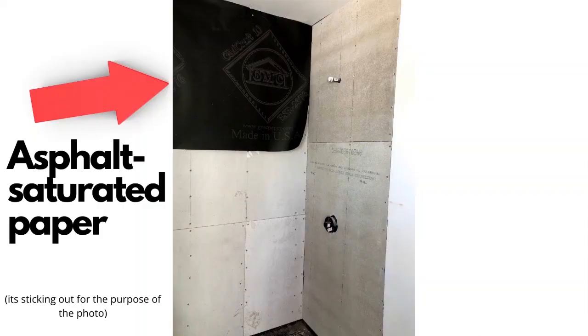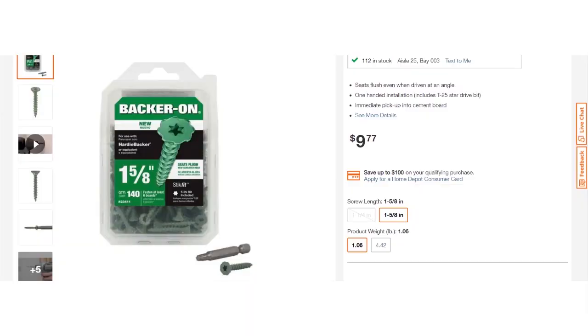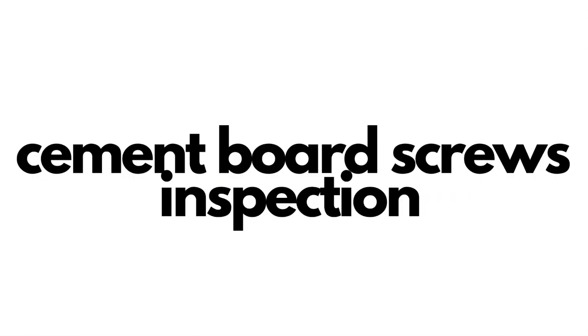If you pass your hot mop inspection, the very next thing your contractor will do is install waterproof paper on top of the shear walls, all the way around. Right on top of that, he's going to install the hardy back, which is a cement board — that's where the tile is going to be. Whoever is doing the hardy back work has to use very special water-resistant or mold-resistant screws. After they install the hardy back, another inspection follows — the inspector will make sure you used the right screws and then sign off on the hardy back.